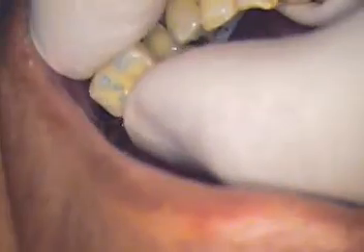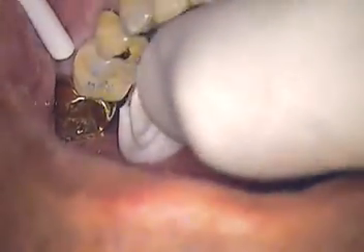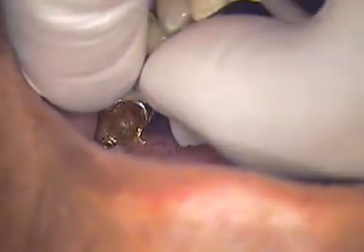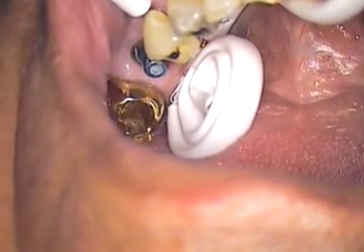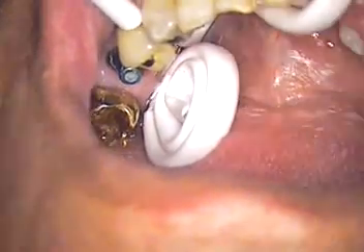We've already done the try-in, checked the contacts, and we've got a couple of high spots. There's our crown inserted. Now we'll take that out, put it aside, adjust the occlusion, and let's go ahead and do that now.